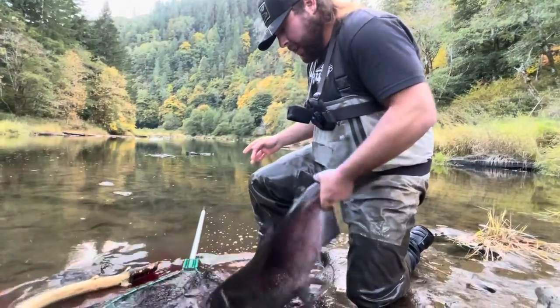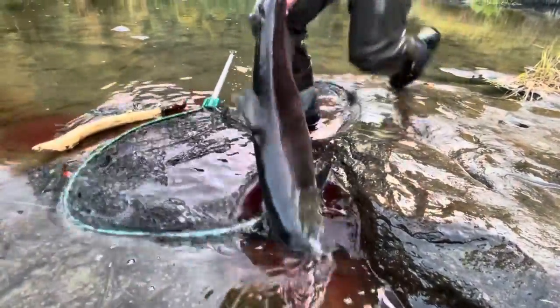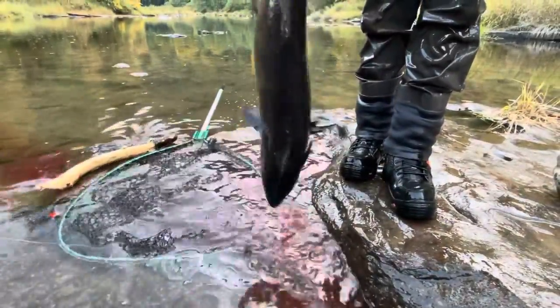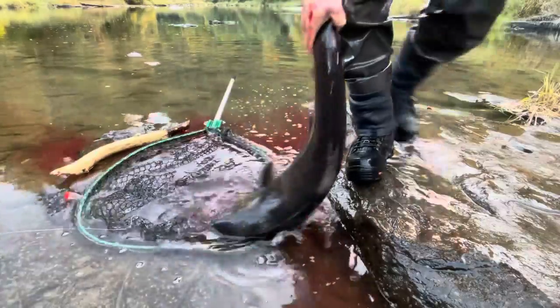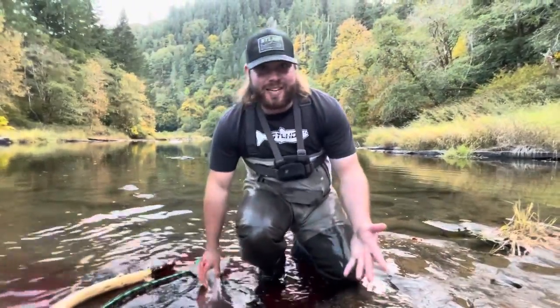Run it down. You can still see there's still — look at all the blood that's still coming out of there. So that is it, that is properly how you bonk and bleed a salmon. Thanks for watching.